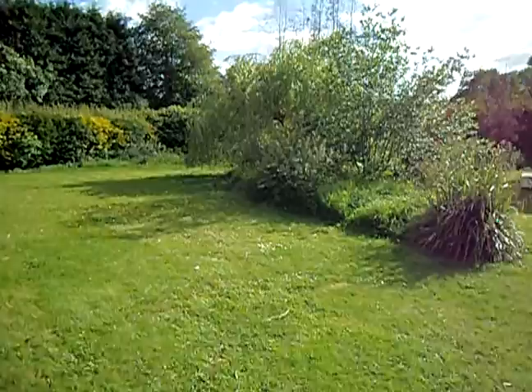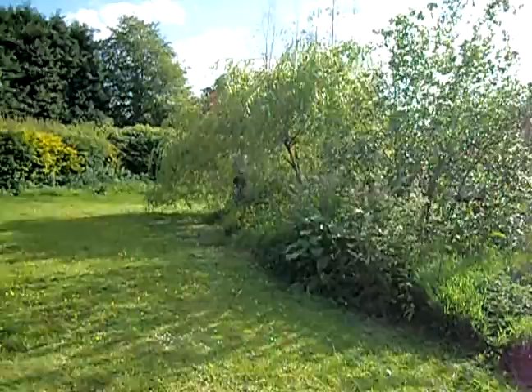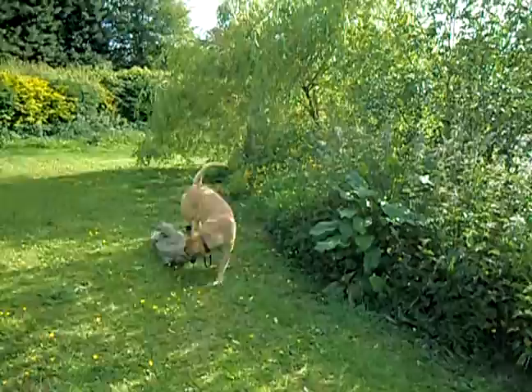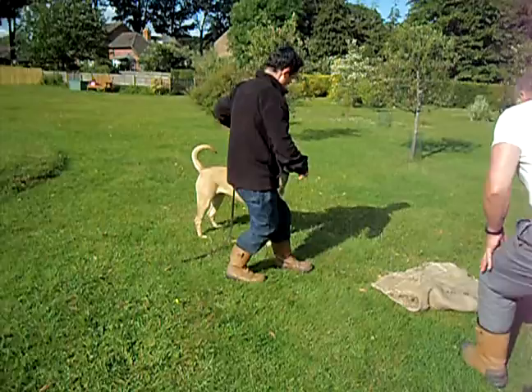Find him! Good girl, Rio! Call her to you. Okay, just get the rag off your dog, just for the benefit of the camera. What you need to do, Damo, just kick that away from her so she doesn't lose interest in it. And I'll take it away.